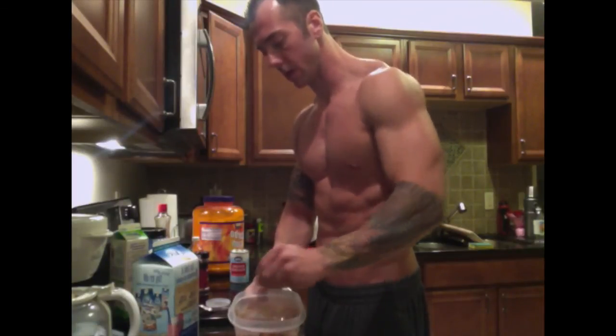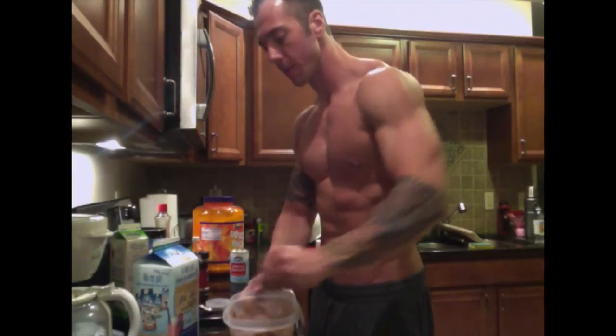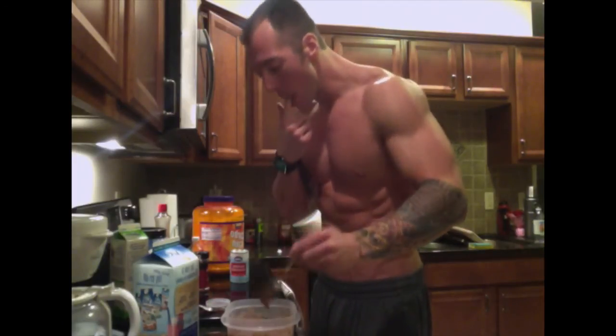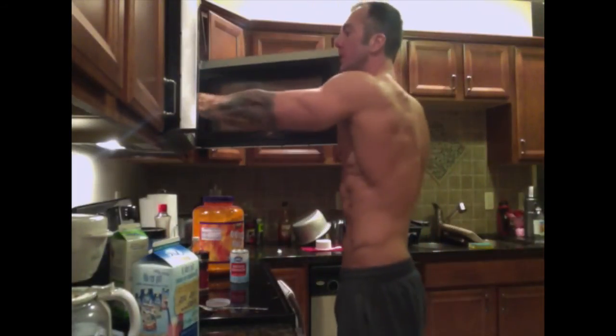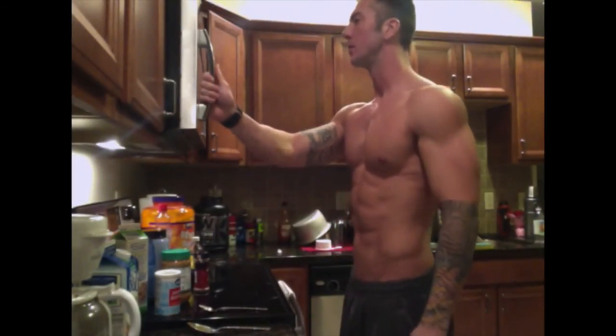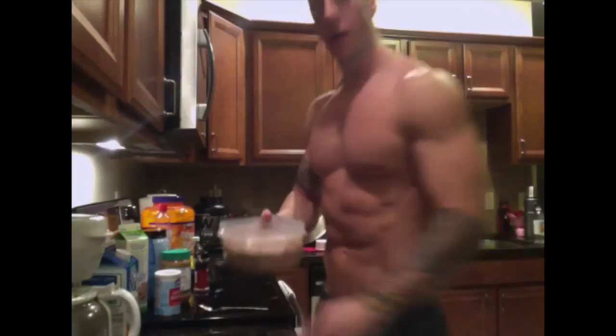Okay, this looks about right — pretty much a brownie batter consistency. I'm going to put it in the microwave for about one minute. Okay, let's see what we have here — we have our brownie mix.